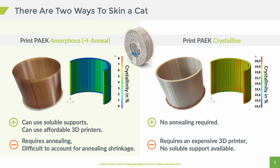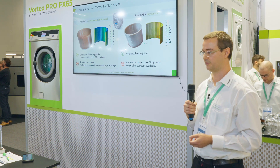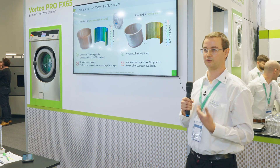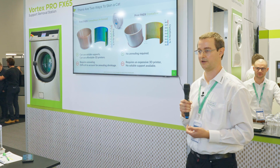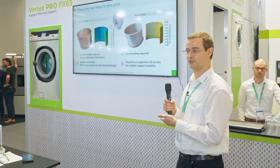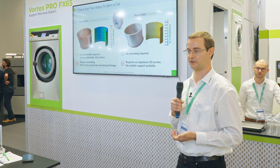The downside, of course, is you need more expensive printers. And up to now, there are no soluble support materials for this kind of material because they can't withstand the high chamber temperatures necessary to print it that way. On the other hand, if you go for amorphous printing, you can use cheaper printers and soluble support like our VXL line of products. But if you print amorphous and want a crystalline part, you have to do the annealing step afterwards, and that's where it gets difficult.